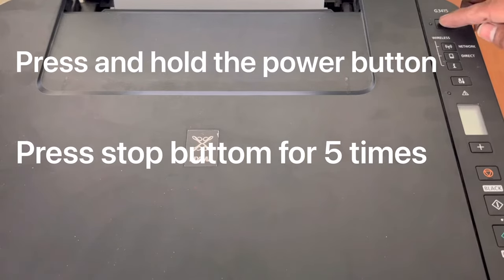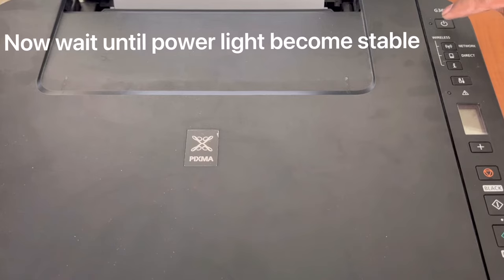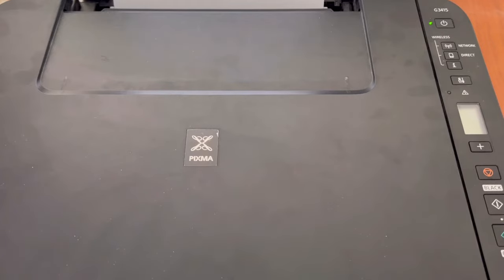I will press the power button, then press the stop button five times: one, two, three, four, five. Now wait until this light becomes stable. When the power light becomes stable, the printer will be in service mode. You can see the green light is stable now.